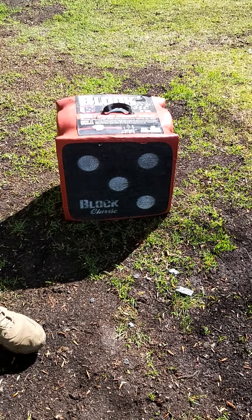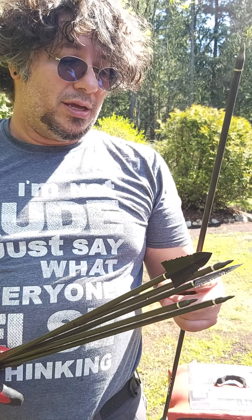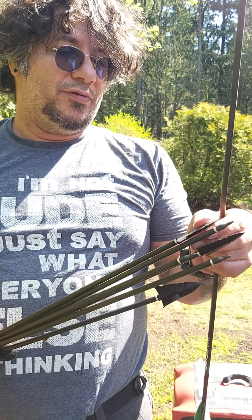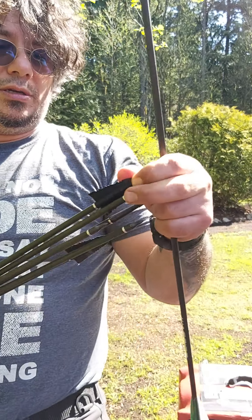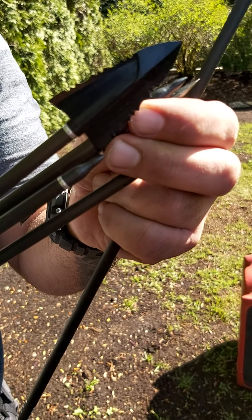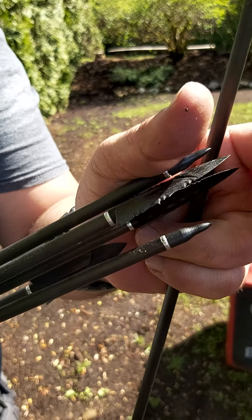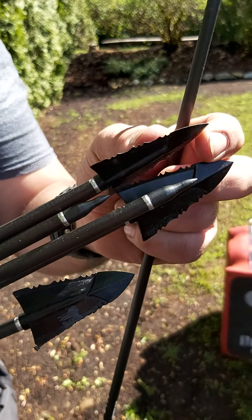They hold up pretty good. They're still pretty sharp. I'm not going to use these for hunting, but I would continue to use them for target practice. If you can get a close look at them, it's a pretty nasty looking broadhead — reinforced tip, serrated. It's going to chew up whatever it hits.